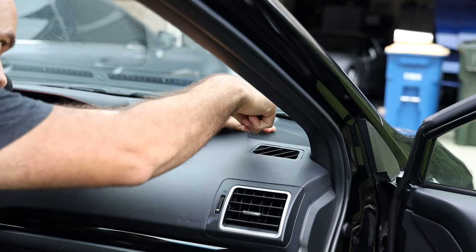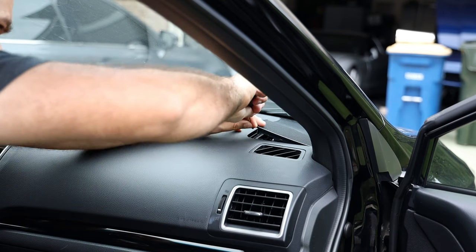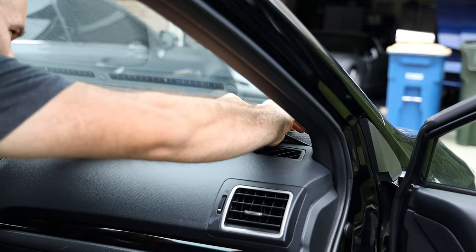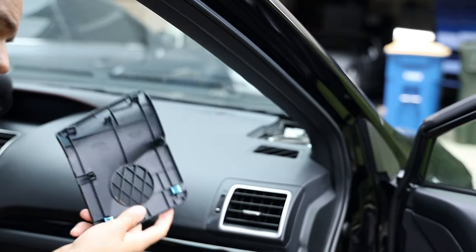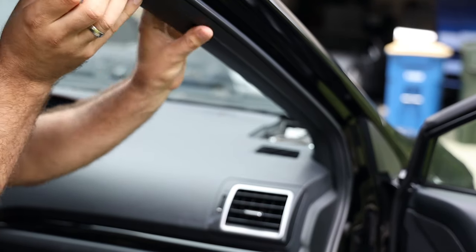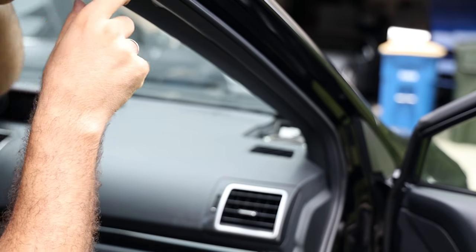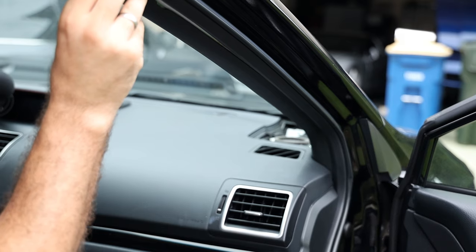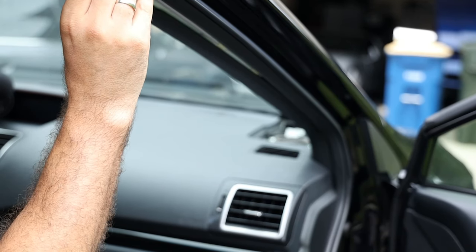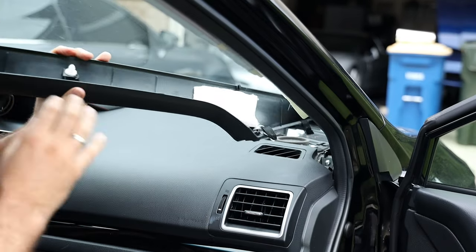Alright, same thing on this side. I'm going to go ahead and wedge this thing — try not to damage any of the dashboard. Pull it up and it pops right out, and then from the top, pull it. Looks like it popped out. I'll just have to rotate the yellow piece. Now it's been rotated — comes out just like that.